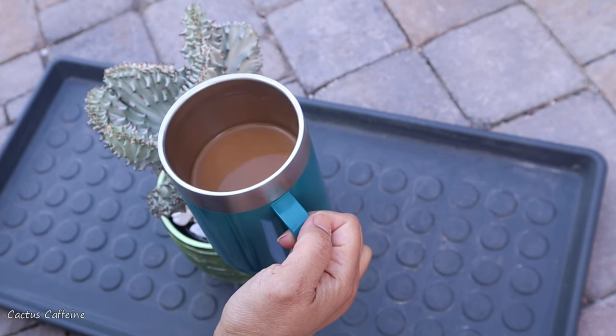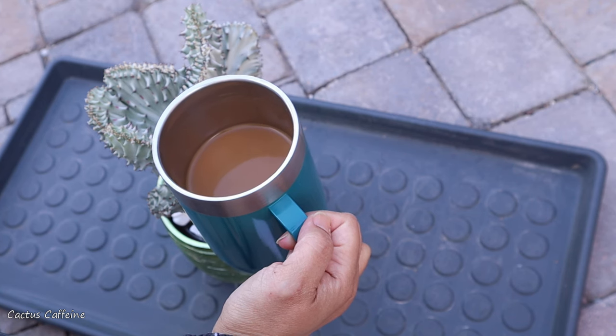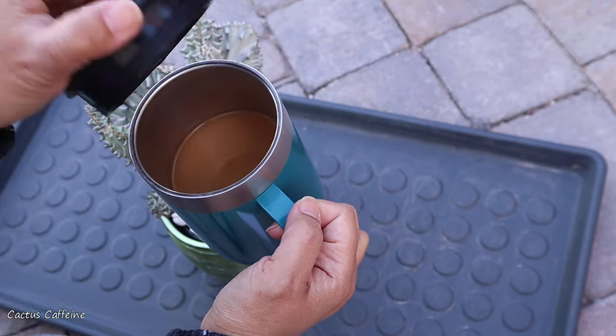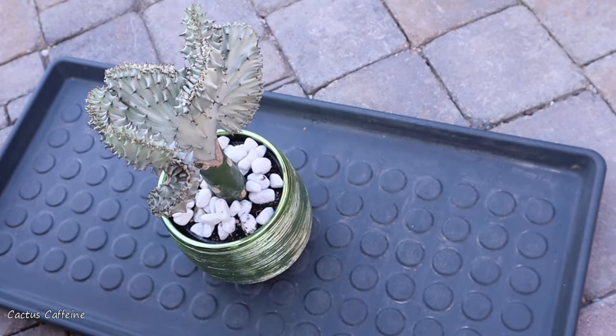Hello everyone, my name is Anna. In this channel, I share with you my passion for growing cactus and other desert plants over a cup of coffee, which I have to cover today because we will be doing some repotting.